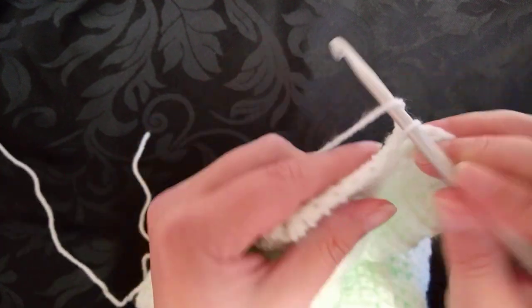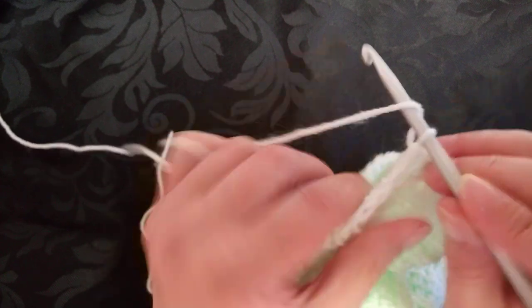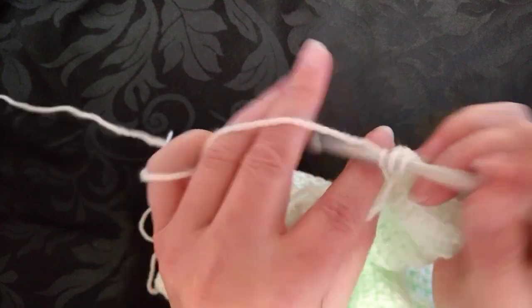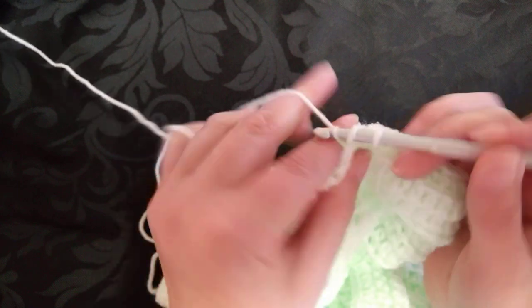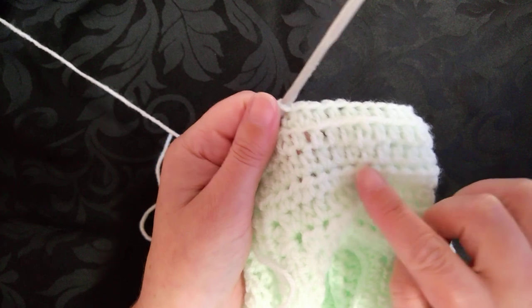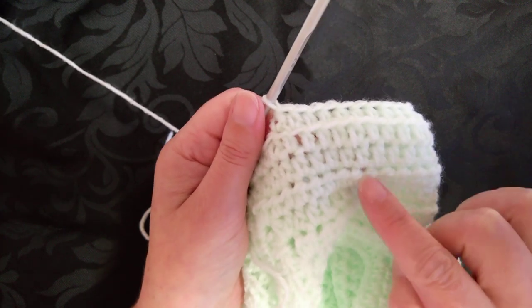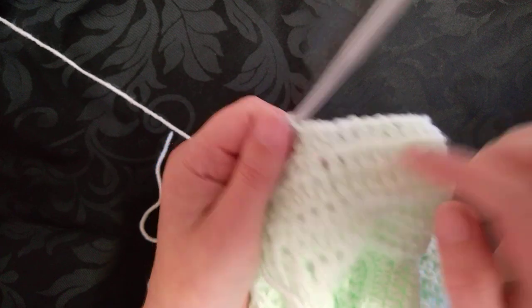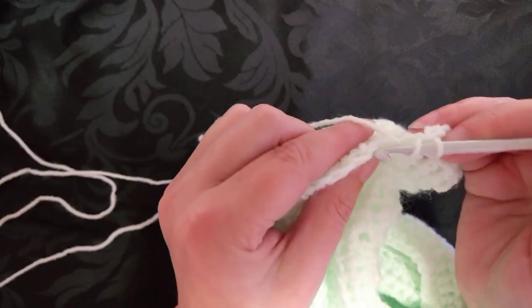Hopefully it will stick in your mind, and you'll use this technique — because I'm going to use this technique when I make the hat. When I make the hat, it's going to get this seam where you'll get an indent bit where two rows join, and then a ridge, so that we actually have a matching hat and cardigan for this particular one.